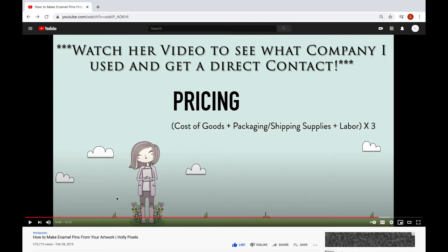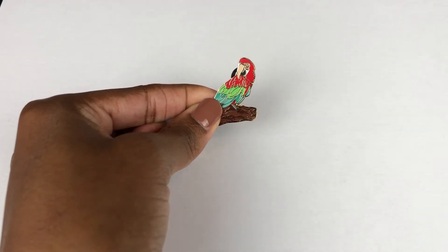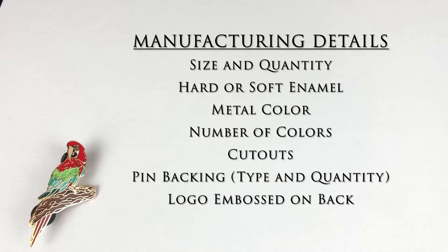I'll just be covering the basics of the choices that I had to make. Here we have my pin — I'm going to walk through all the details I had to decide. First, there's the size and quantity: along its longest axis, how long do you want it to be, and how many pins do you want in general. Then you can have hard or soft enamel. The color of the metal — do you want gold, copper, or silver? I went with gold. And the number of enamel colors within the pin itself. The cutouts — are there any holes within the pin? Then there's the pin backing: metal clasps or rubber backing? Also how many pins do you want on your pin? And lastly, do you want your logo stamped onto the back?